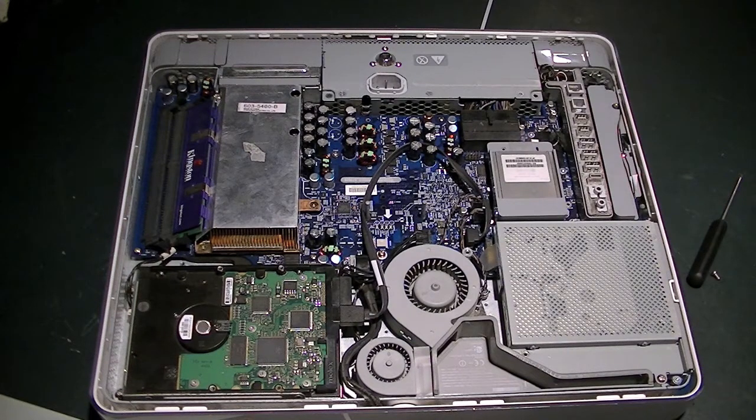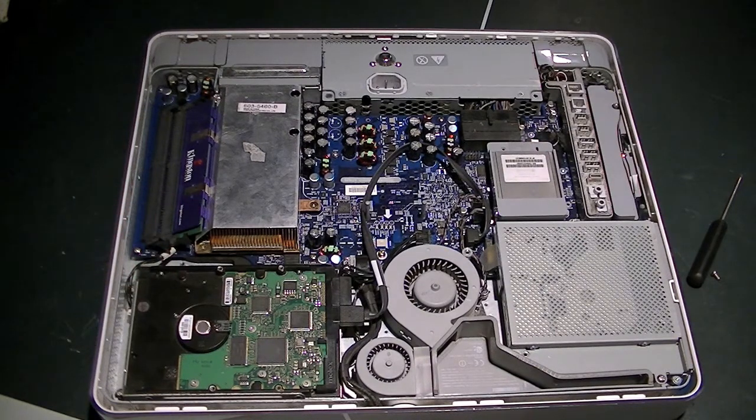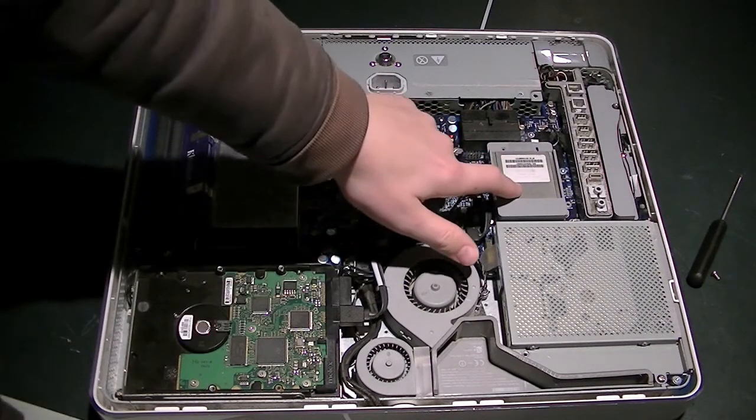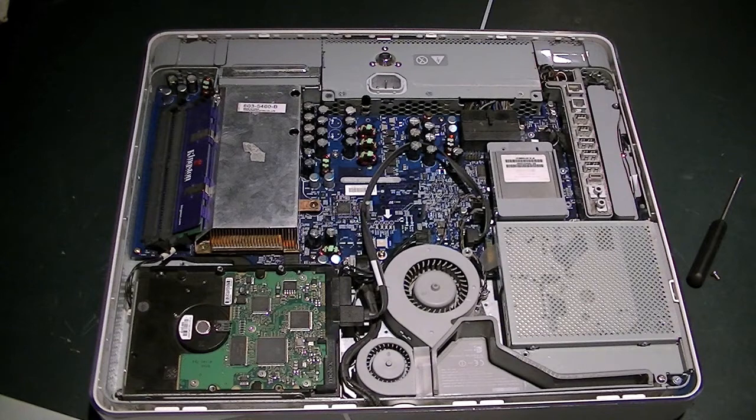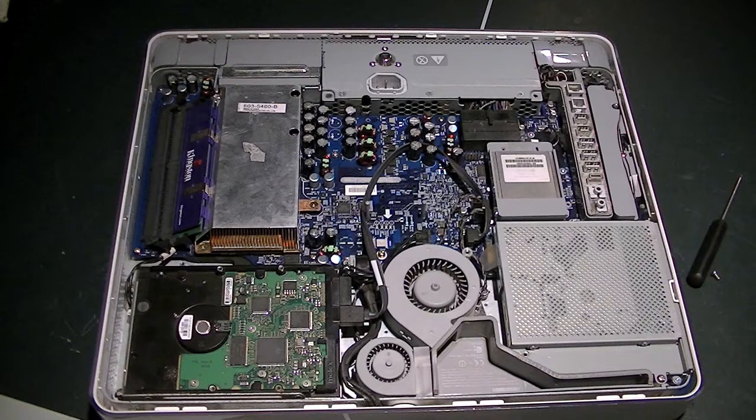The processor is under here — it's a 1.8 gigahertz PowerPC something. It only has 512 megabytes of RAM at the moment, but I'm going to put a gig in it and I might upgrade it to 2. I put a small amount of RAM in it to test it. It even has a wireless card in it, so you can do wireless internet and all that. 80 gigabyte hard drive running Mac OS 10.4, and that's pretty much that.